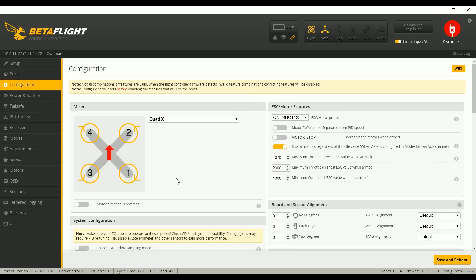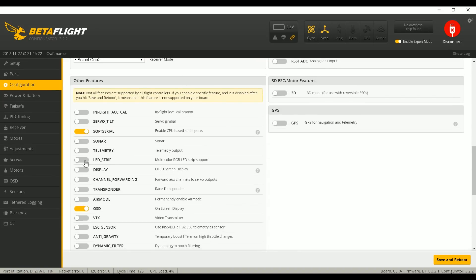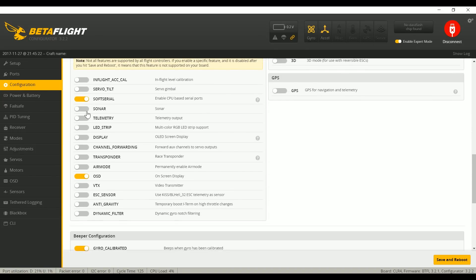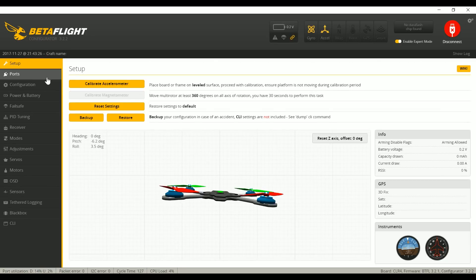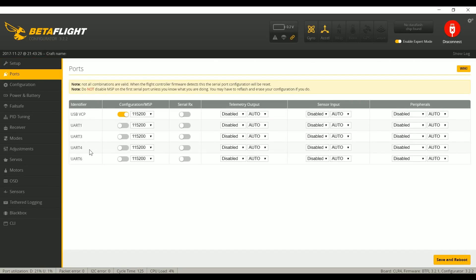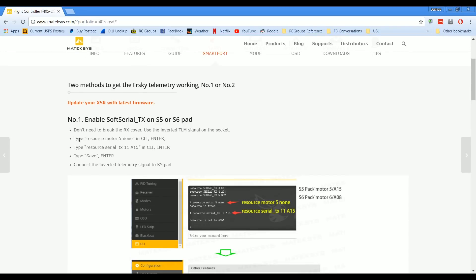The first thing we're going to need to do is go into the configuration tab. In the configuration tab, you're going to enable soft serial and you're going to enable telemetry, then save and reboot. That'll enable the soft serial feature. But if we go into the ports tab — this is where we would assign telemetry to the soft serial port — it's not there. The reason is that we have not yet assigned soft serial to a physical pin on the board. In order to do that, we are going to need some CLI commands.